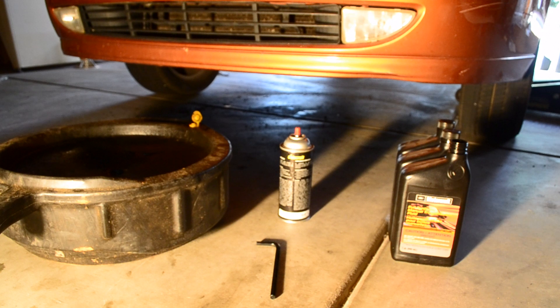I bought the manual transmission fluid at my local Ford dealership for $25 a quart. I checked online and that was about the average price I was seeing everywhere, so to save time and effort I just bought it at the local dealership.